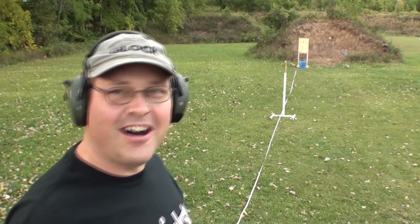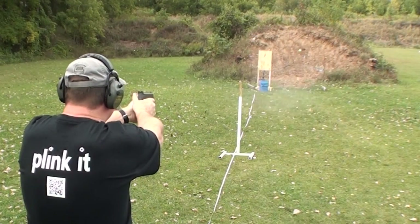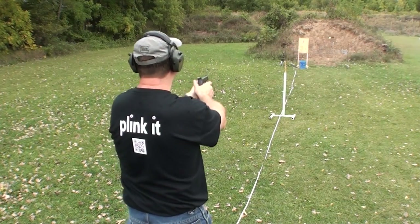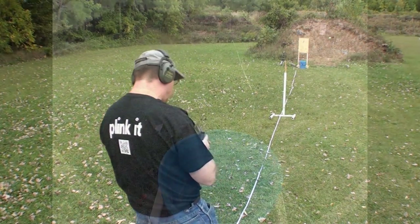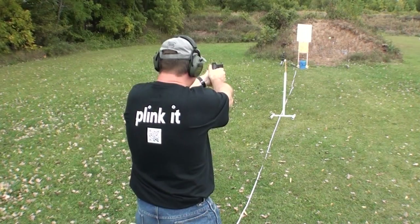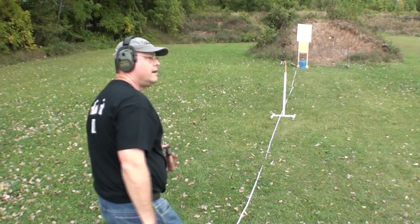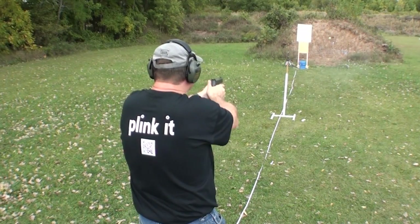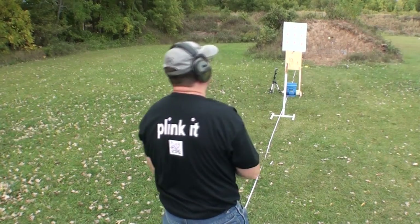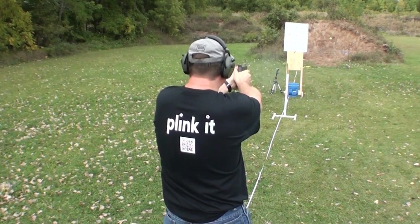Oh, man. If that thing was just a little bit further back — if it was that much further back, I think it would have dropped right in.